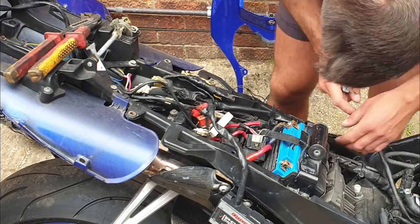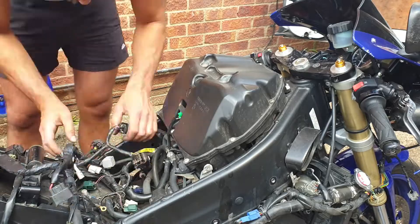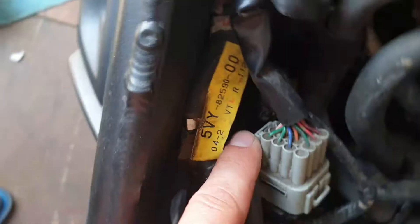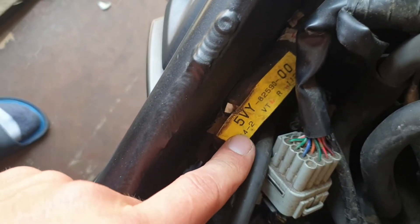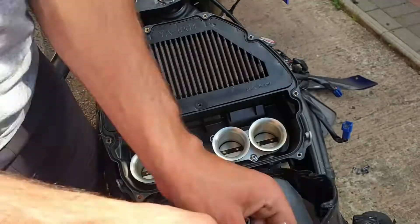I will start under the seat by removing the battery and start disconnecting all the wires. This is 5VY — I bought this wire exactly the same as the original for replacement, to replace my old damaged wires. By removing the airbox, I found out I made a huge mistake.